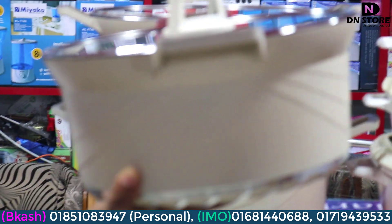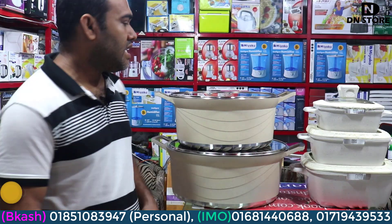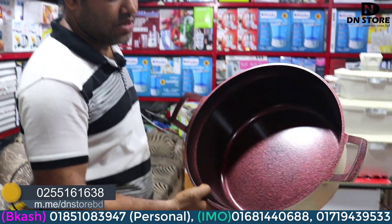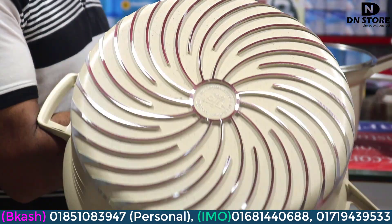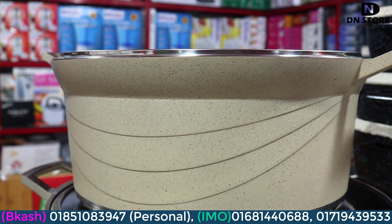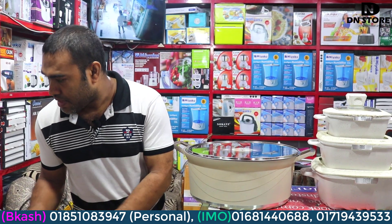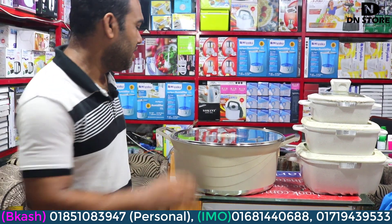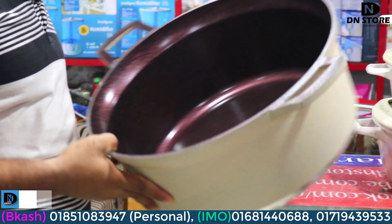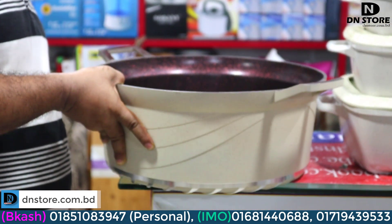It looks very nice. I can see the size. This is a flat pan and it is high quality. This is available in 2-3 colors — there are two colors, as you can see. You can see the color of this one — this is a deep, rich color.